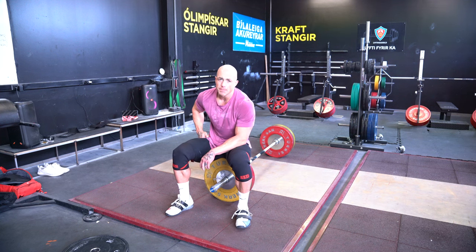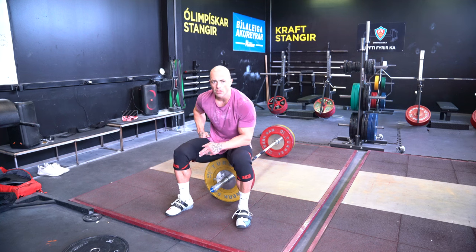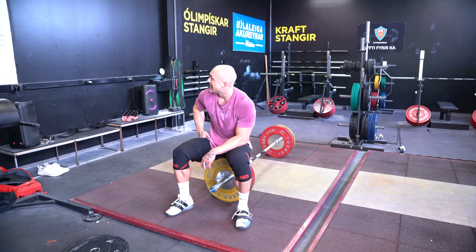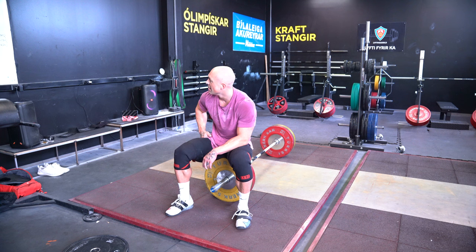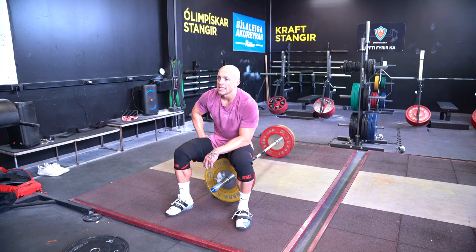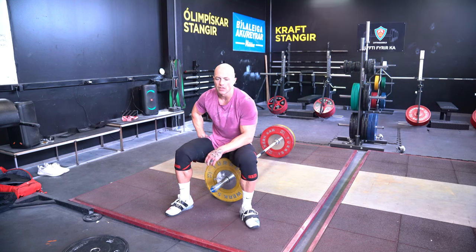I've got 12 total reps at 143, so anywhere between one to three cleans plus a jerk each set. The 12 reps is based off the clean, not the jerk. I think I'm going to do these in twos just because that 90-second rest is sneaky — sounds like a lot, but it's not. So a couple minutes here, then I'll drop the weight back down, start warming up, and get after it with the clean and jerk.